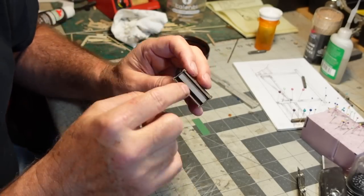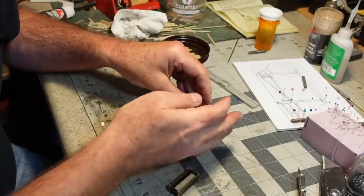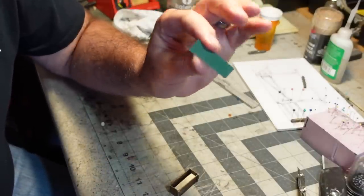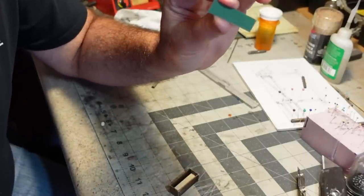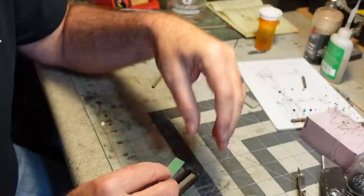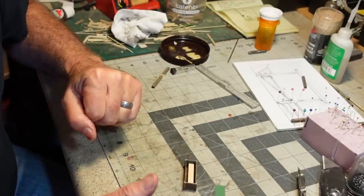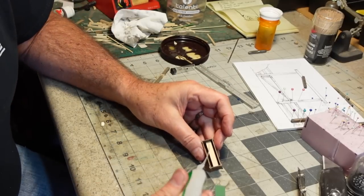I put a block inside — some quarter-inch square stock — to raise up the level of the water, which is actually going to be made from a piece of clear acetate. Well, it was clear until I painted it a murky swampy green on the back. I've never seen a horse trough where the water looked clean. So I'll cut this to the right size, glue it in here with the shiny side up, and it should do a pretty good job of simulating the look of water.